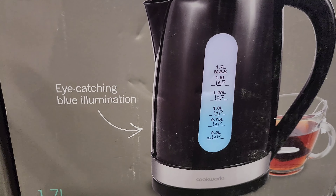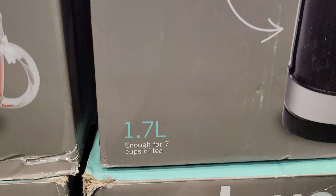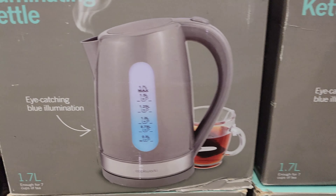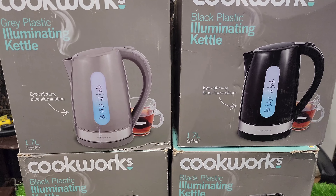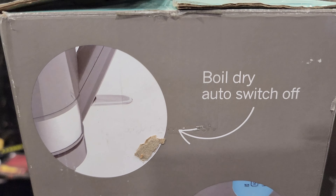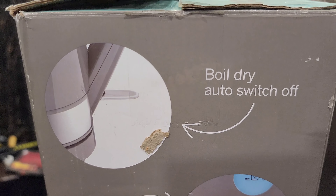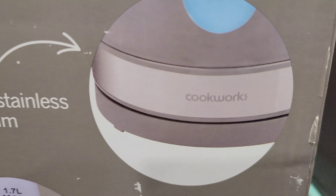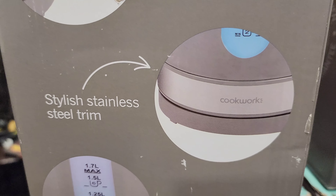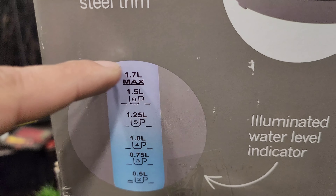There are two colors, I will tell you both. This will be made of plastic, but the rod system is not. The capacity is one point seven liters. Besides this color, you can see this gray color is also available. Looking at the box, you can see the base details. Features include boiled-dry auto switch shut-off, stainless steel trims, and a water level indicator with blue color light. The 1.7 liter max capacity is indicated.